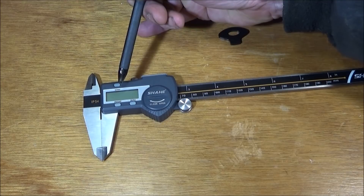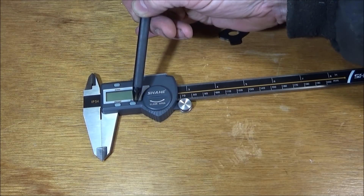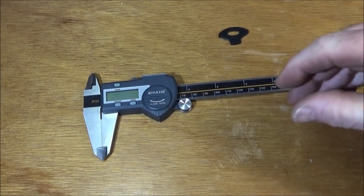The vernier has an on/off button, an inches and millimeter button at the top, and a zero button on the right-hand side. It will also turn on as soon as there is movement of the caliper.